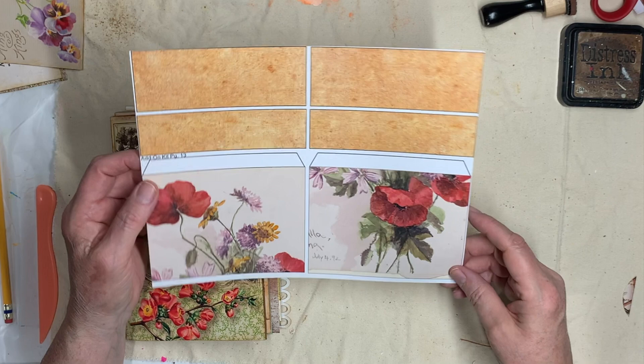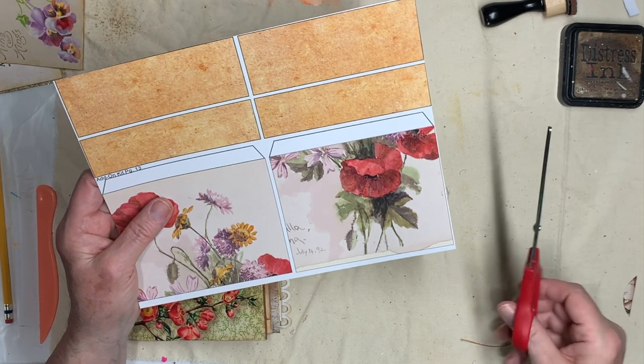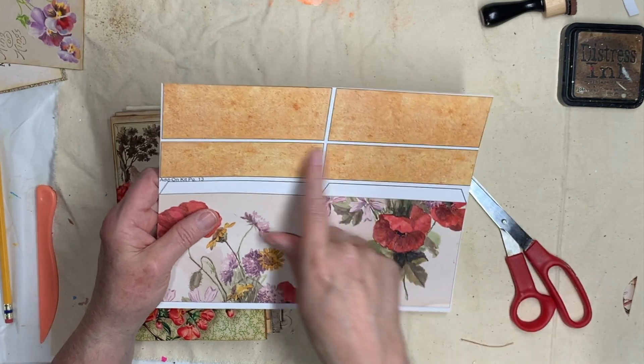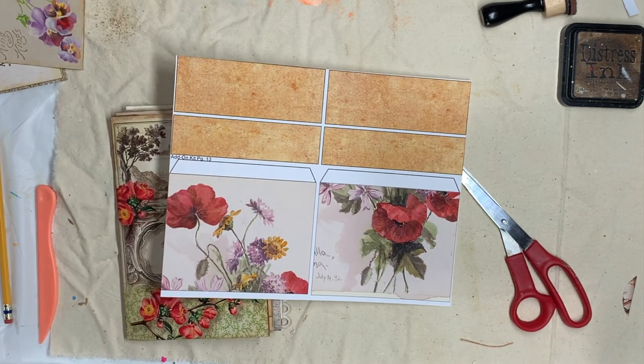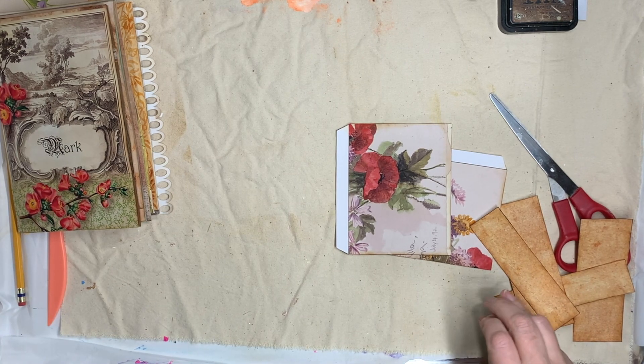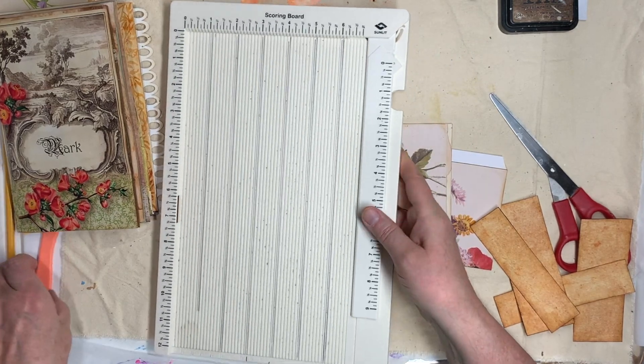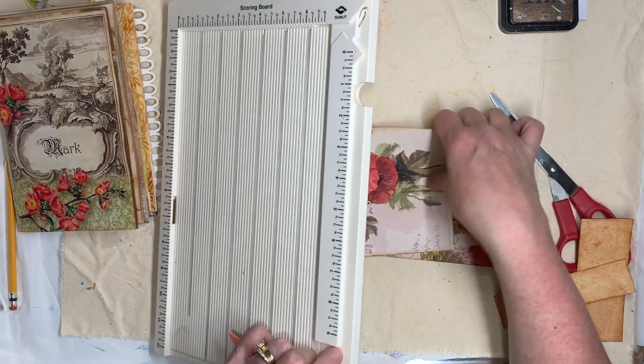So this is the sheet — it's add-on kit page 13. I'm going to go ahead and cut these pieces out, and I am going to ink them first and then I'll be back. I've got everything cut out and inked on the outside edges, and now I'm going to take my scoreboard and score these tabs.